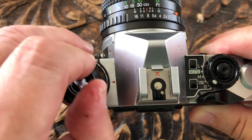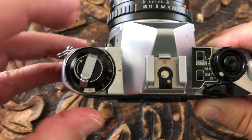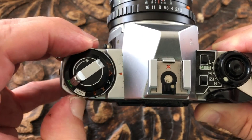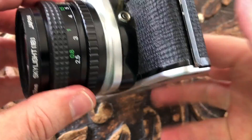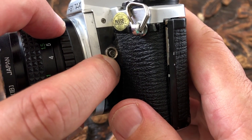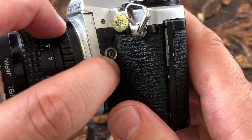On the left is the rewind lever, the ISO setting, and this sets the exposure compensation. The front left of the camera has the X-Sync socket so you can plug in wires for attaching your flash gun.